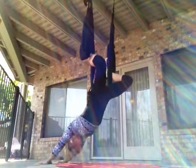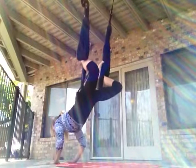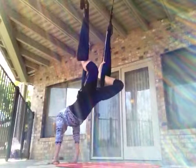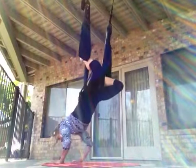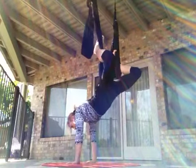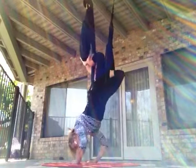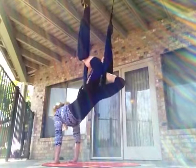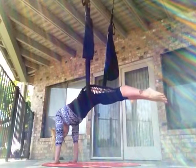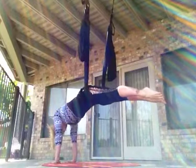Let's try some chaturangas. We're going to pull ourselves forward into handstand hands, and then do tiny little dips — bend our elbows towards our ribs, not flared out to the side. If I walk my hands back underneath my plumb line, right underneath my shoulders, then I'm doing handstand push-ups, and those ones are much harder. We're going to walk our hands forward into handstand hands, and then come into plank pose by straightening our legs level with the earth. Most people bring their legs up too high — you want to be horizontal.